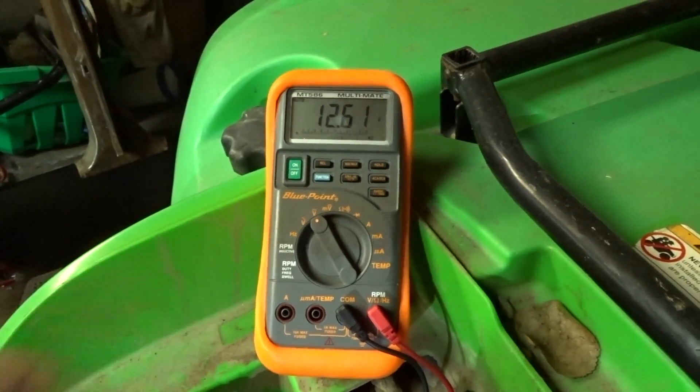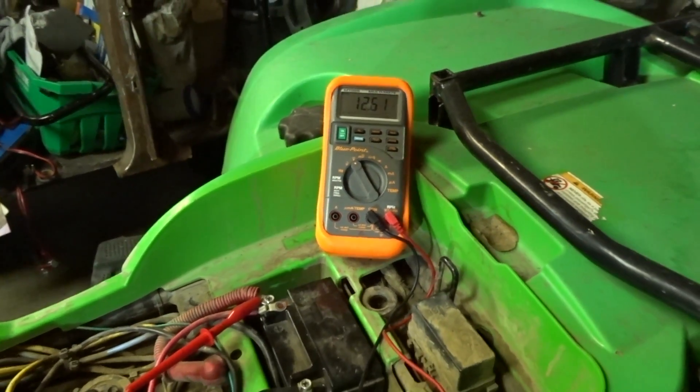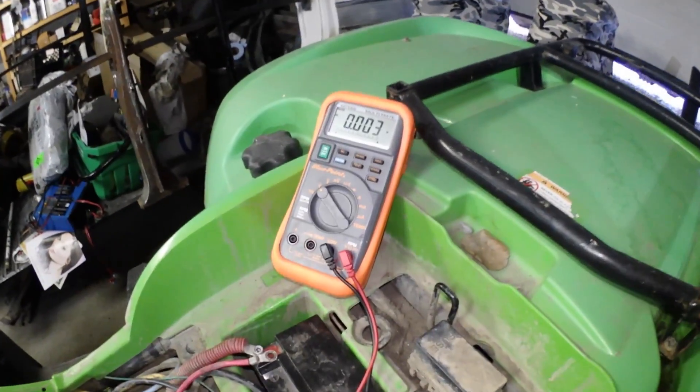However, if it doesn't go over what your battery's voltage is — right now mine's reading 12.64 — then we've got to dig in deeper and find out what the issue is. The next test is a no-load stator test.